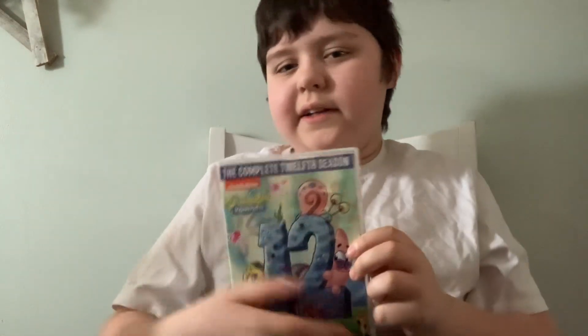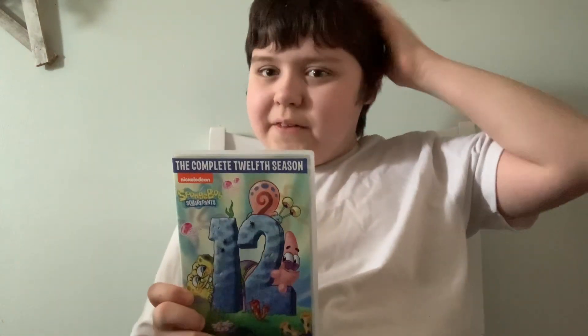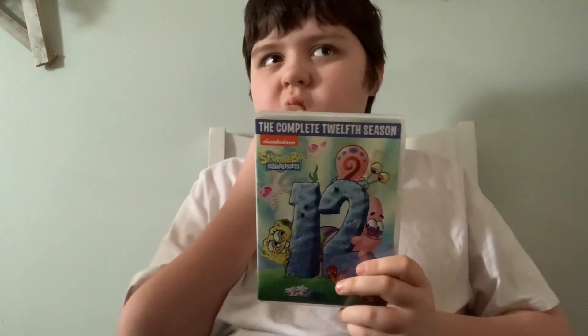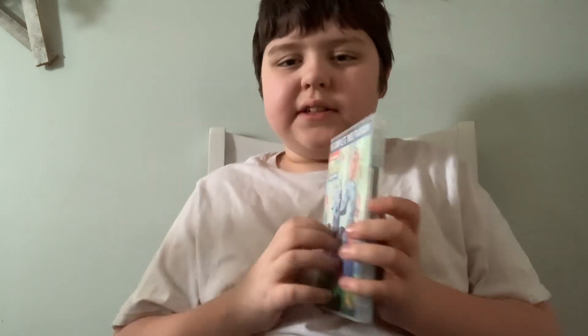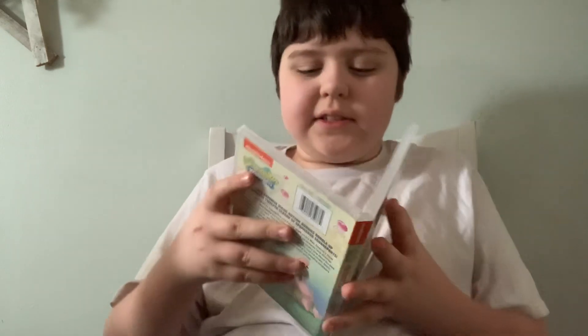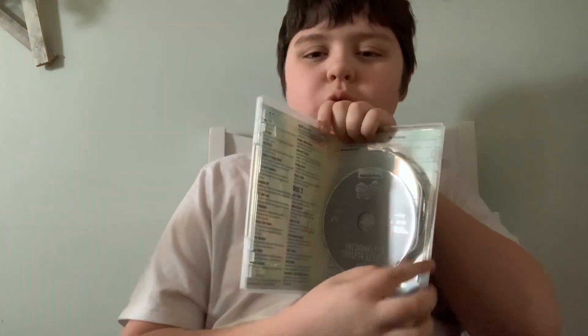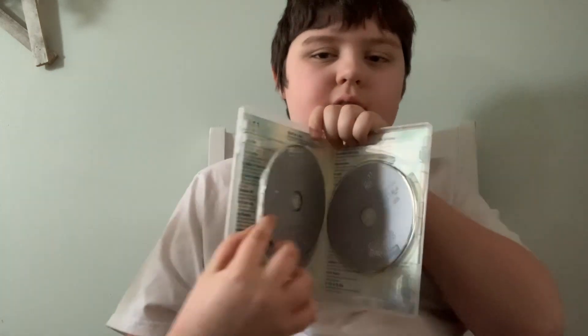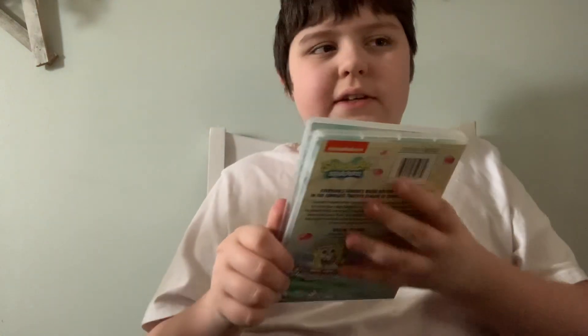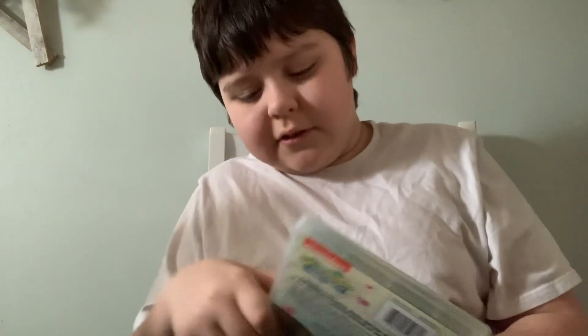Here's the last one — Season 12. Here's the front, spine in the back. Here is Disc 1, Disc 2, and Disc 3, and they came back with the episode list. That's gonna wrap it up for all the SpongeBob DVDs. Thank you guys so much for watching, and I'll see you in the next video — take care.